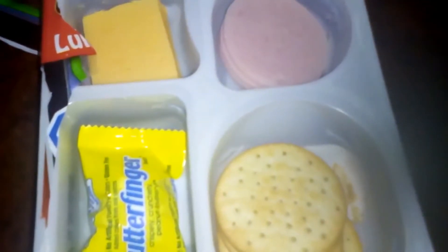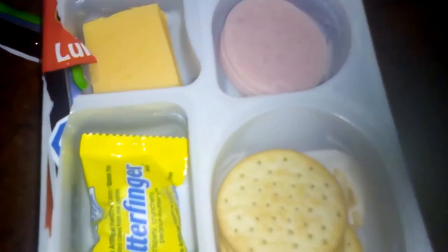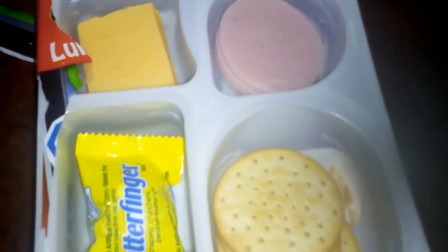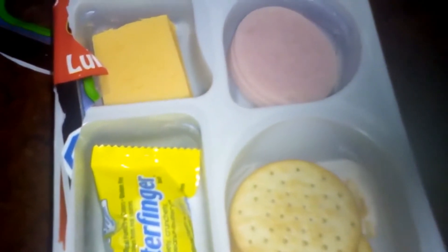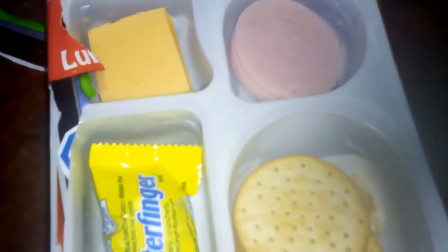If you're on the go, or if you're really paying attention to how many calories you eat, this way you already know — it's on the back of the package: 210 calories.